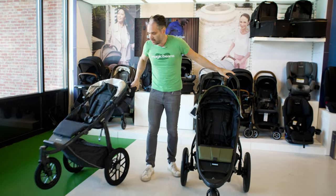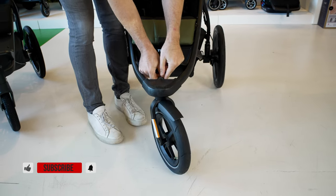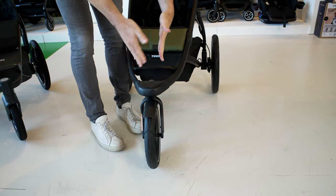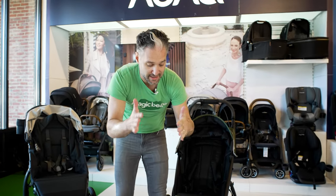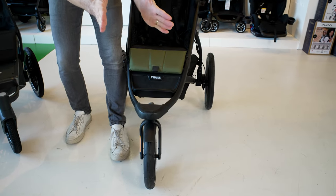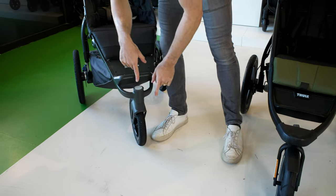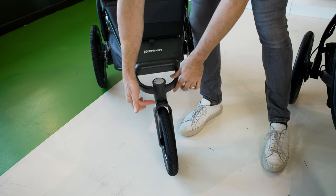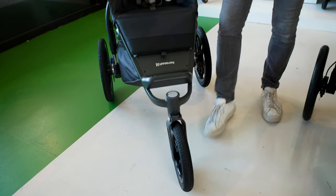In terms of locking the front wheel, the Thule has a gray mechanism that goes from lock to unlock so you can lock it when running — you want a stationary wheel while running to keep the stroller from being jiggly. There's no tracking mechanism on the Thule, so you can't get it perfectly straight. With the Ridge, you can lock it out and there's a little metal tracker that keeps it perfectly straight.